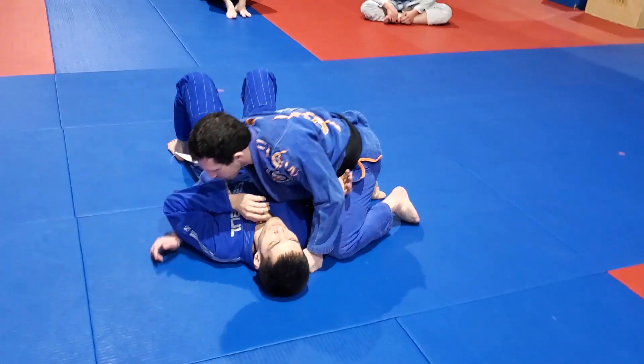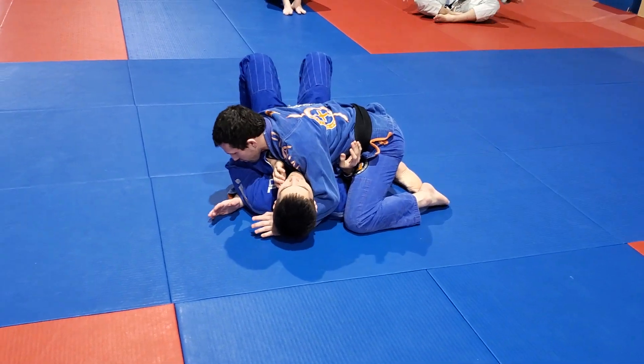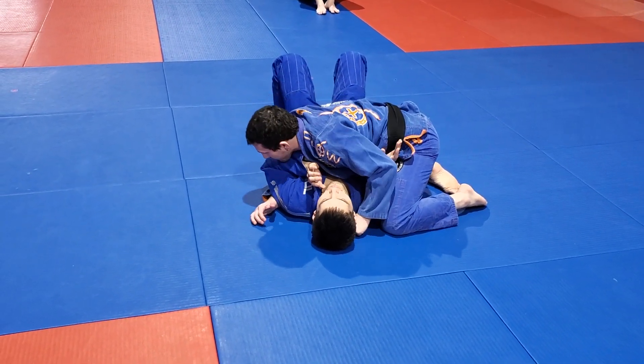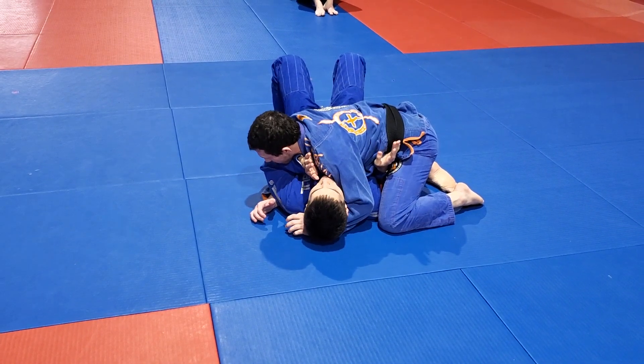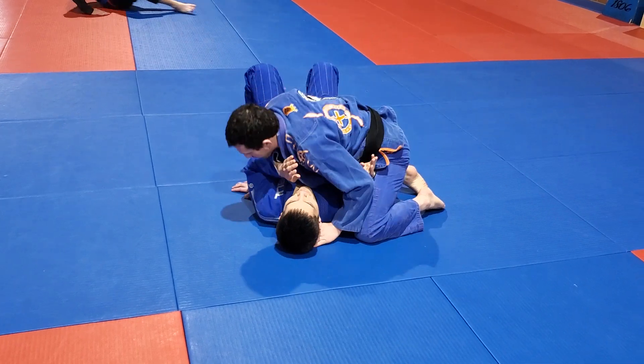We're going to be doing a very similar triangle, but from side control. I have the cross-facing underhook. My opponent has forearm frames in place on my hip and my neck. This would be a problem if I'm trying to bring this leg around and dictate the space and distance of his arm, so I need to get rid of that.